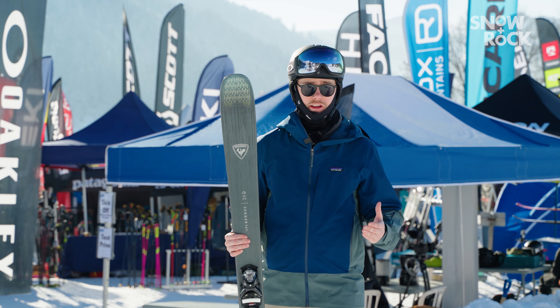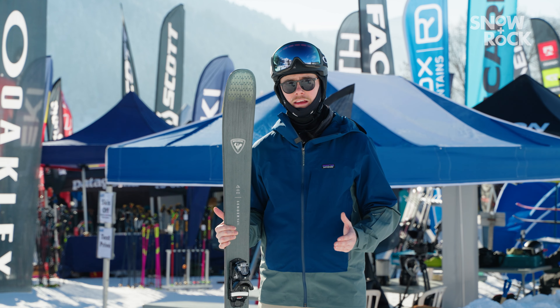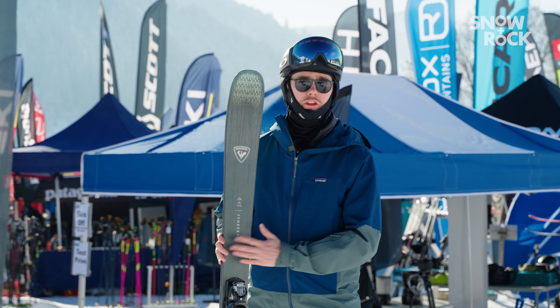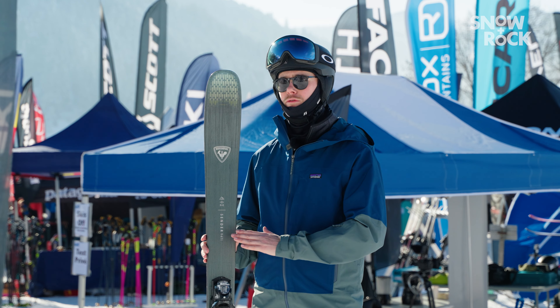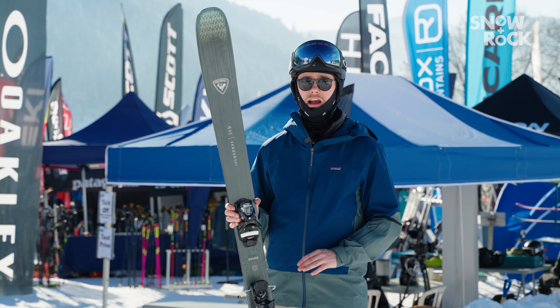Alternatively, if you're a heavier guy or a more aggressive skier looking for a really strong powerful ski, you might be better suited to one of those other skis I mentioned. But if you're the type of skier that likes to really be nimble and agile on the snow, the Sender 94 Ti is going to be right up your alley.